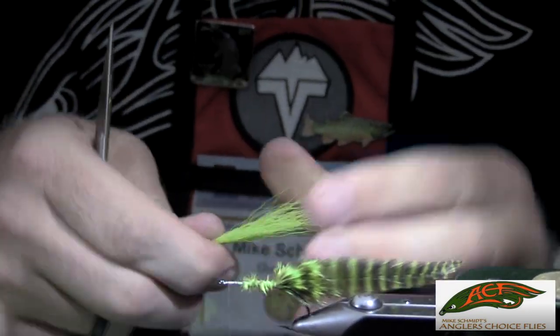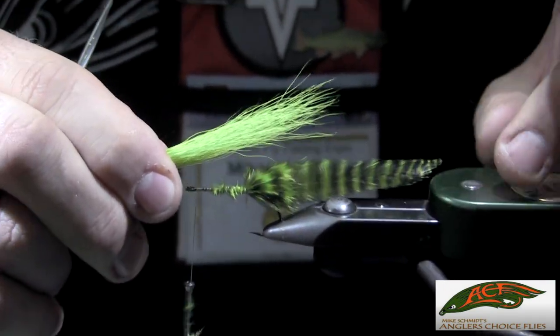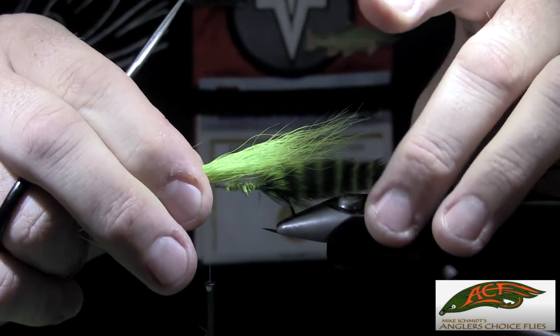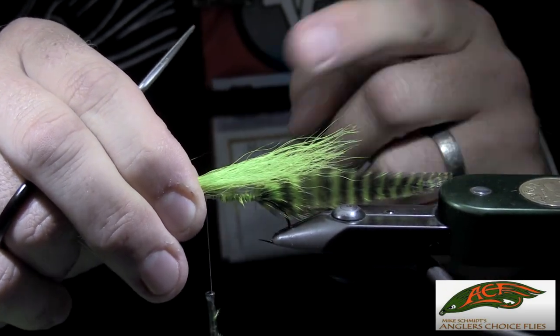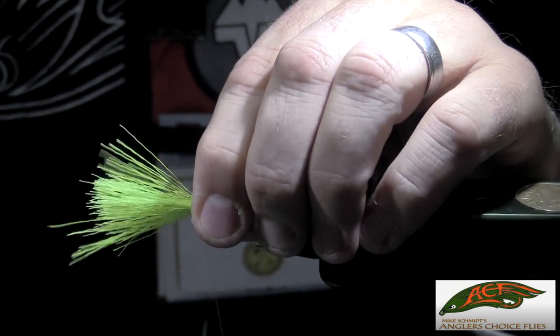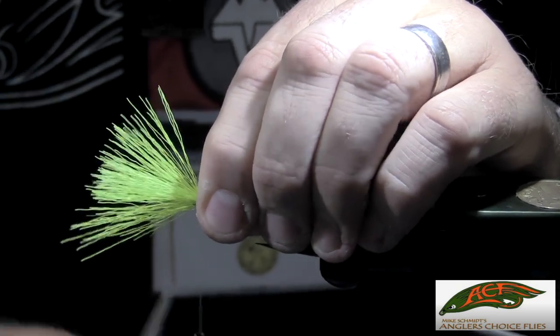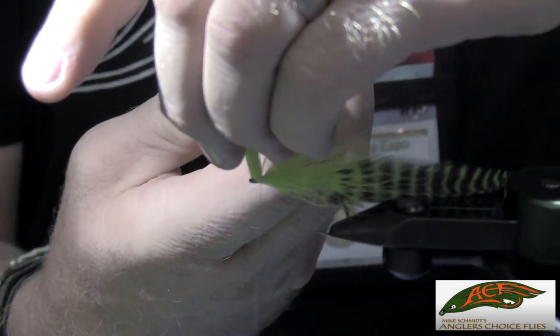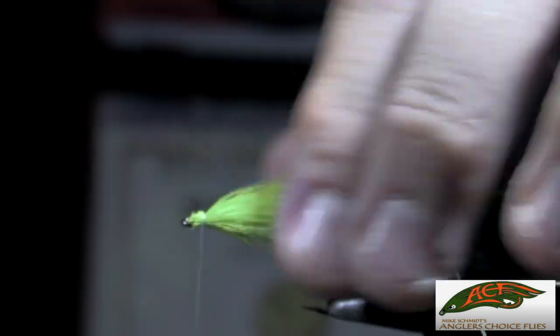Take those and tie them in right at the eye of the hook and just behind it. We're going to follow the rule of halves — when holding the hair to build our taper, we want it to taper out halfway between the bend of the hook and the tip of the tail. Hold that hair in place: two turns and tighten, two turns and tighten, two turns and tighten. Then pull the butts up away from the eye and carefully clip those butt sections off with scissor points.